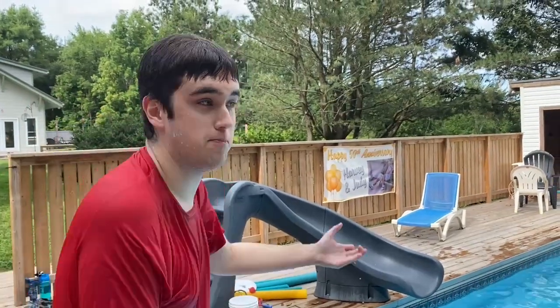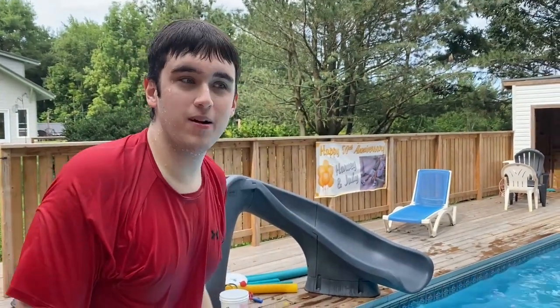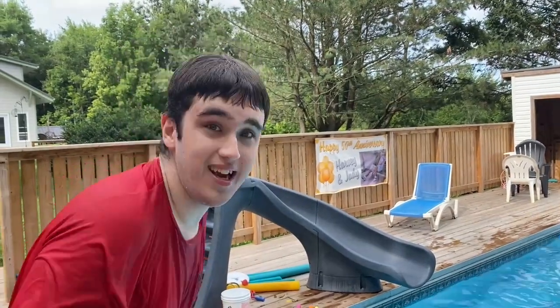Hey guys, Matzilla here from the poolside. Today we're going to teach you guys how to slide on a slide. It's easy.